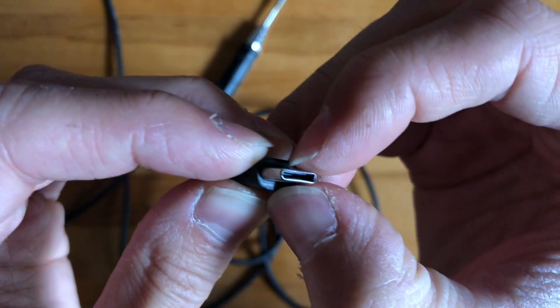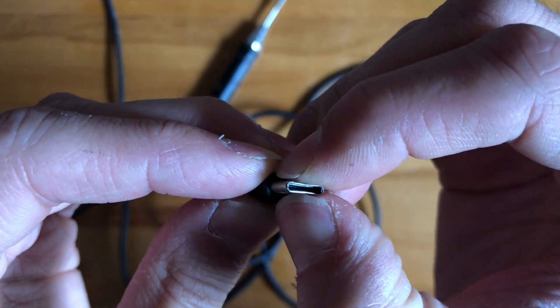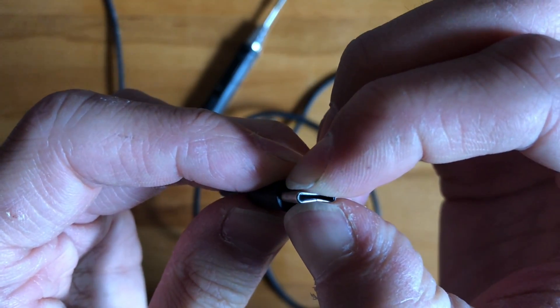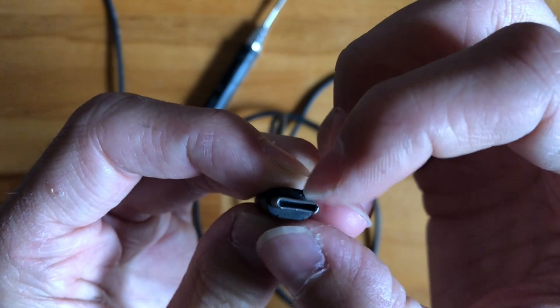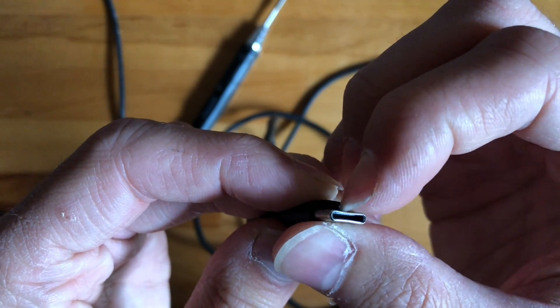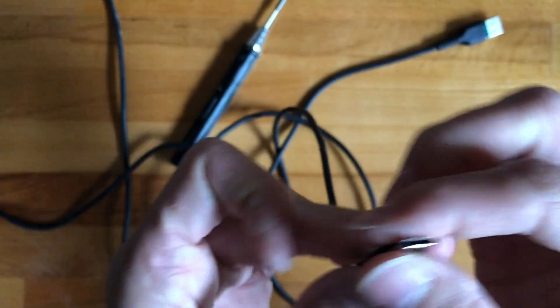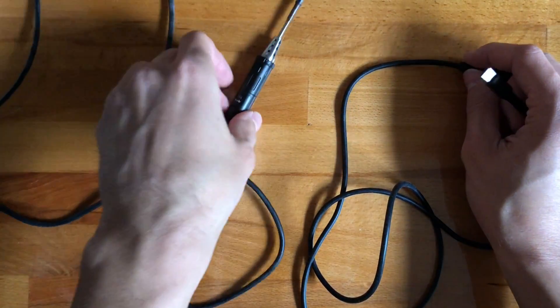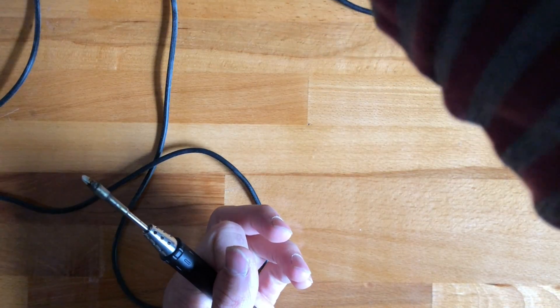We have this side done, now let's do the other side a little more. Just make sure it makes a good connection, because it's really annoying when you're soldering and all of a sudden everything stops working.